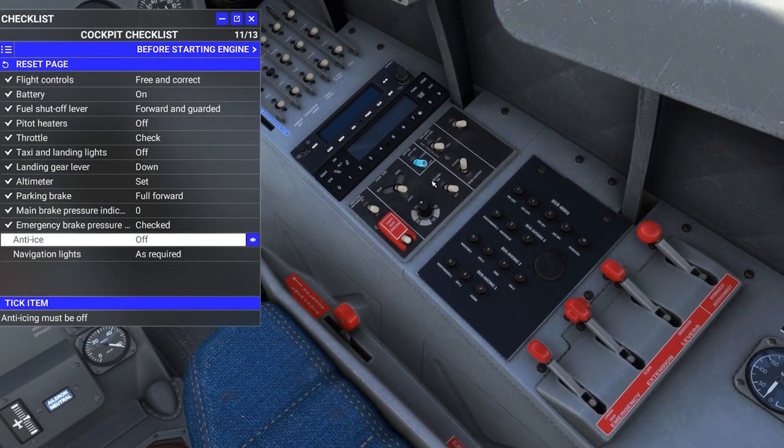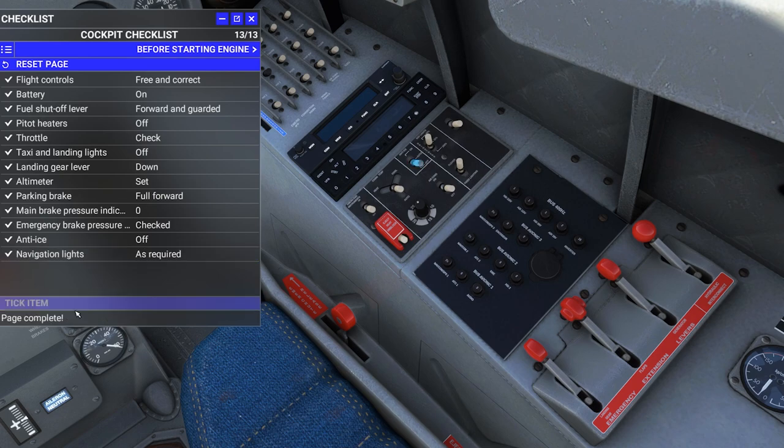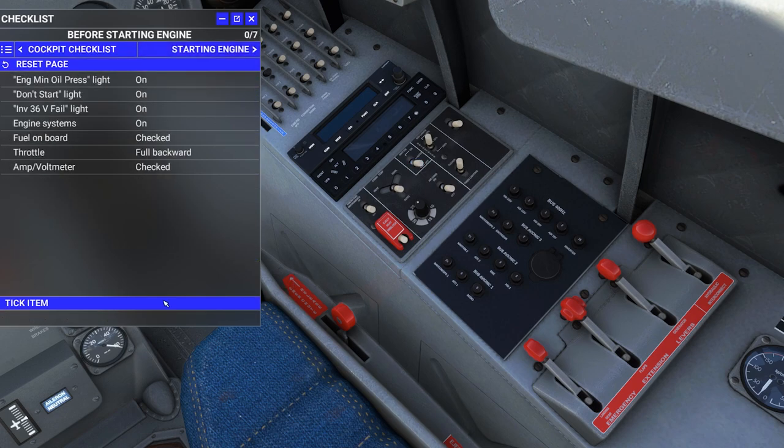Anti-ice is off. Navigation lights — let's go ahead and flip them on. Before starting engine: engine minimum oil pressure light should be illuminated, don't-start light should be illuminated, and the inverter 36 volts fail light should also be illuminated. Let's check those on the BIT panel.